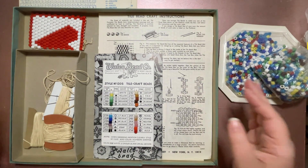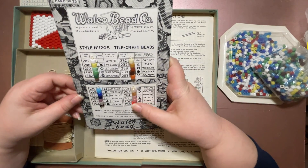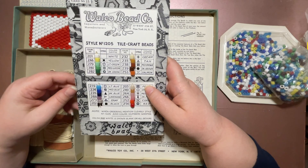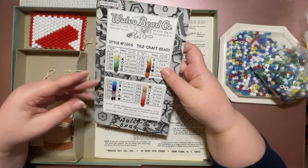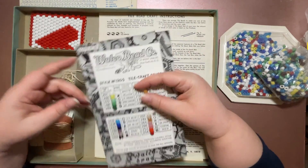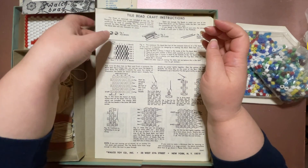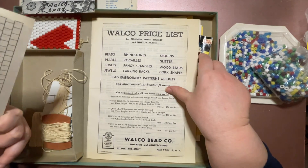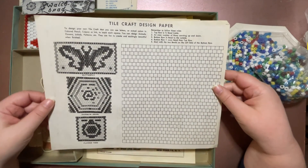I don't have enough space to show you everything at once. There's a little order guide with all their different beads — the beads feel nice. And then this is the instruction manual. You can also design your own if you like.